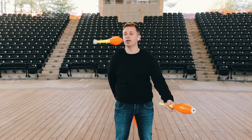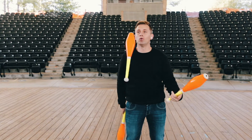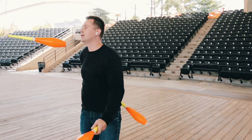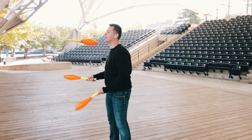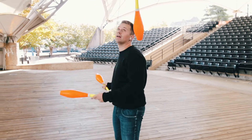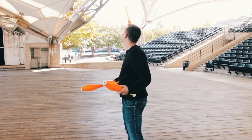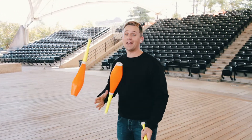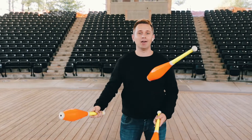Check this out: one, two — back into the trick. One, two — back into the trick. Right, left. Left, right. And when that works, you're going to go for three throws behind the back.